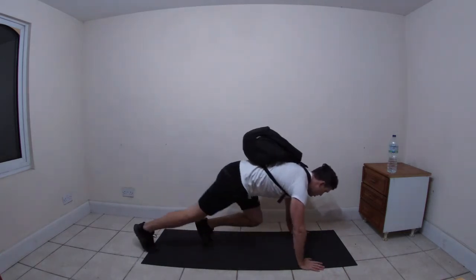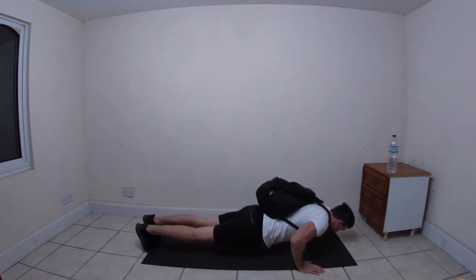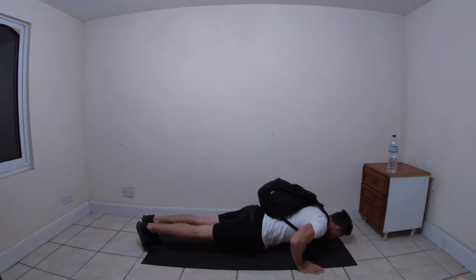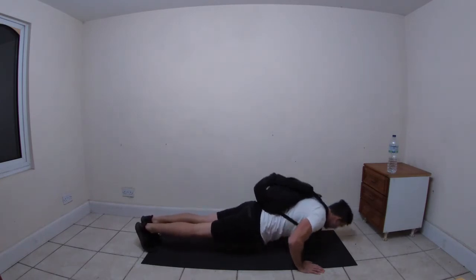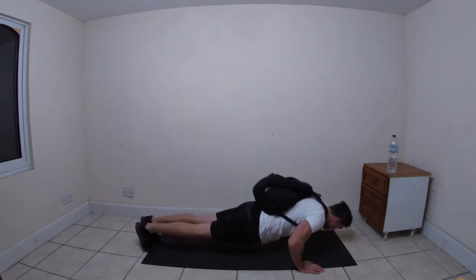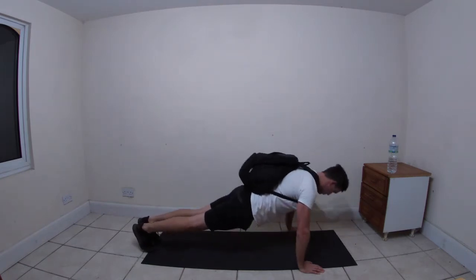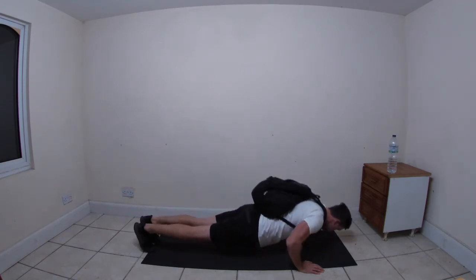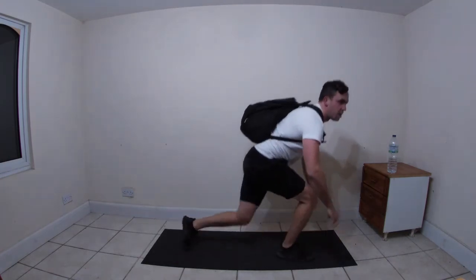Let's go! Remember, I want quality over quantity - I don't want you rushing to get 50 press-ups. Twenty is far enough.